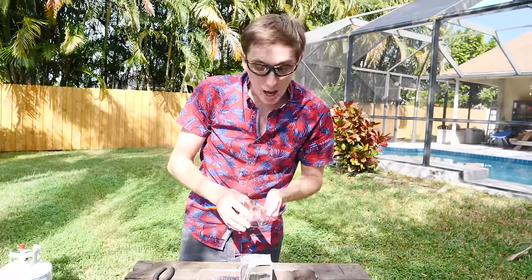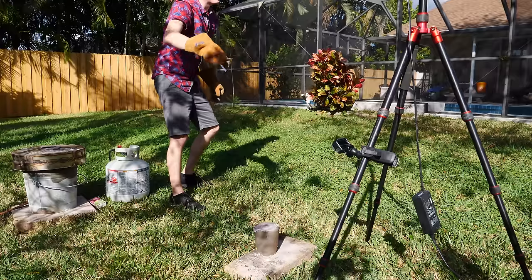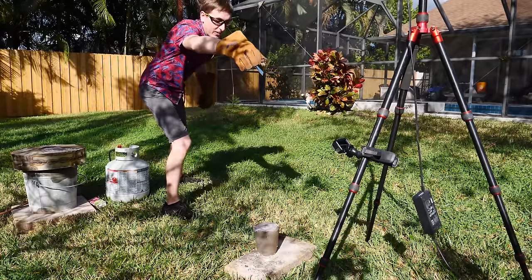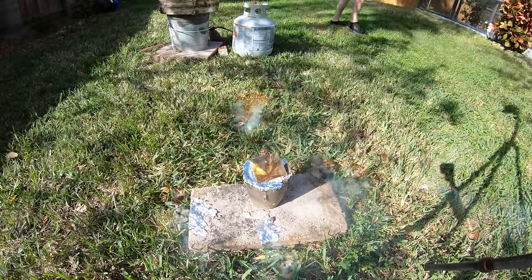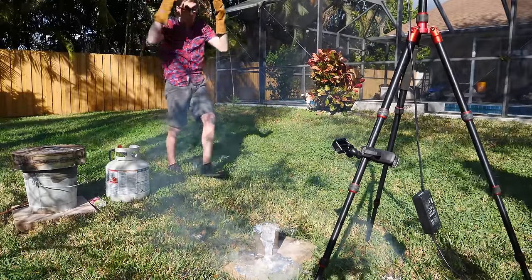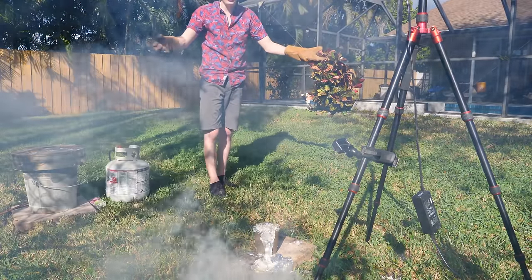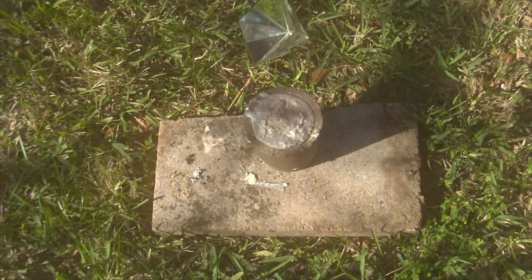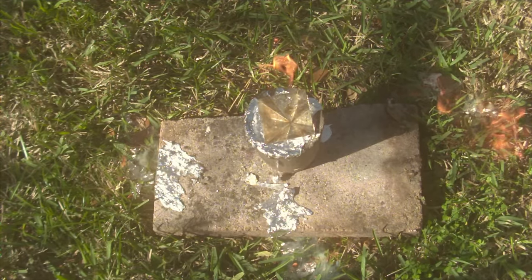Now I'm going to drop this piece right into the whole crucible of molten aluminum. I bet it'll shatter a lot more spectacularly. Three, two, one. Whoa! That worked — holy cow! That exploded so hard it spilled all of our aluminum and broke our crucible. And some hit me in the pants. Luckily they seem to be flame retardant.